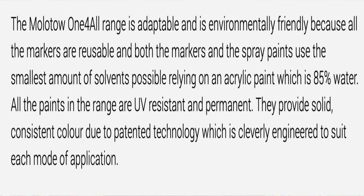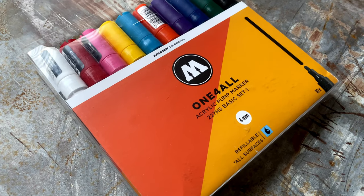One of the main things that's really good about these is that they don't smell — not like paint, not like Sharpie, nothing. As for toxicity, these markers are non-toxic because they're not classified as a carcinogen and they're not classified as having reproductive toxicity. They are also environmentally friendly. On Jackson's Art Supplies website it says: 'The Molotov One4All range is adaptable and environmentally friendly because all the markers are reusable and both the markers and spray paints use the smallest amount of solvents possible, relying on an acrylic paint which is 85% water.'